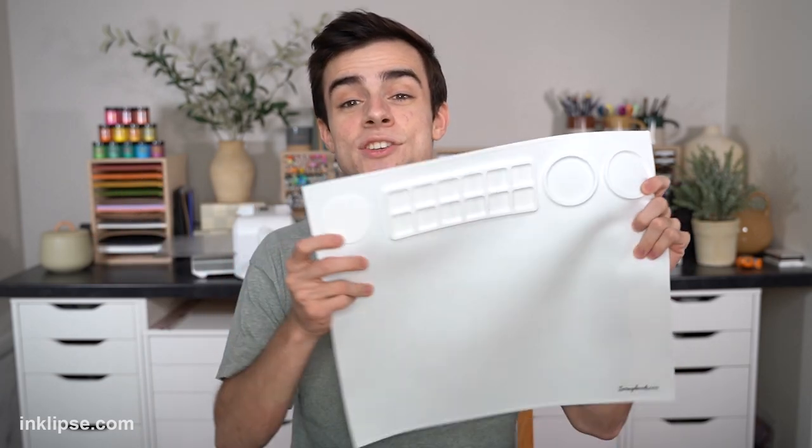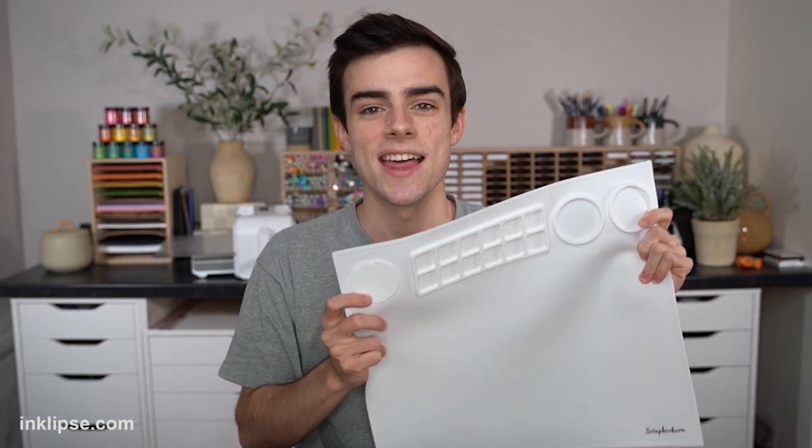Hey friends, it's Simon Hurley, and welcome to another video. Today, a new craft surface came on the market. This is Scrapwood.com's Maker Mat, and I'm so excited to share it with you guys, walk you through a first look, test a bunch of mediums on it, and see if it might be right for you.